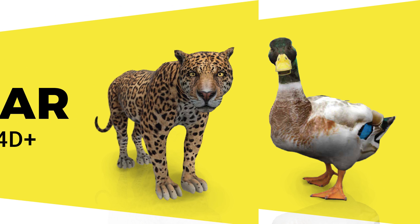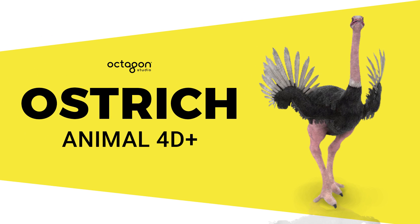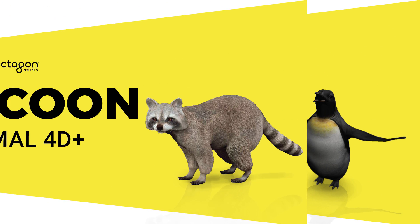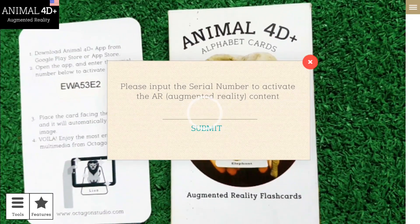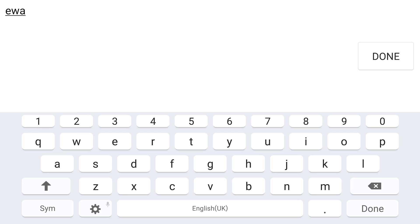The 6 unlockable animals are: Duck, Jaguar, Ostrich, Penguin, Raccoon, and Squirrel. Type the serial number, then choose Submit.